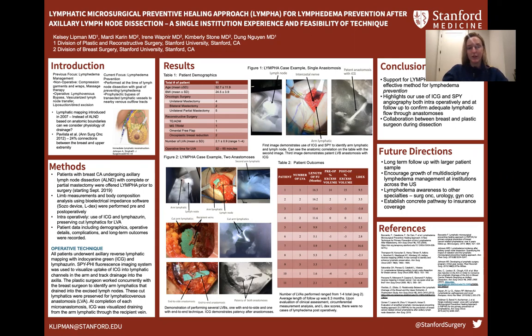It's been estimated that lymphedema affects almost 8 million individuals in the U.S. alone, with our most common underlying cause being oncologic therapies. Over the past several decades, the focus has primarily been on lymphedema management, once the sequelae of pain, heaviness, and discomfort of the affected extremity have already occurred. This includes both non-operative and operative interventions.